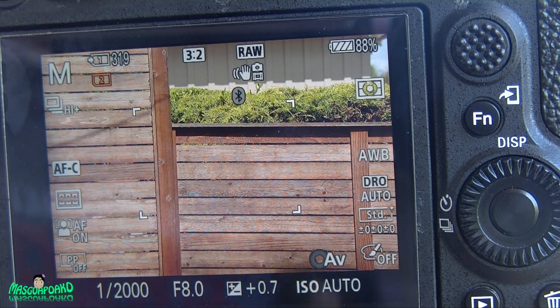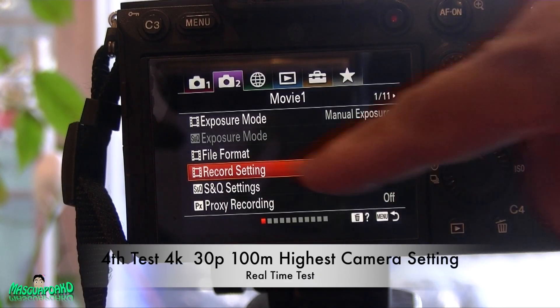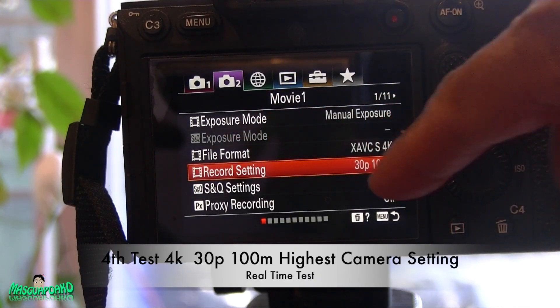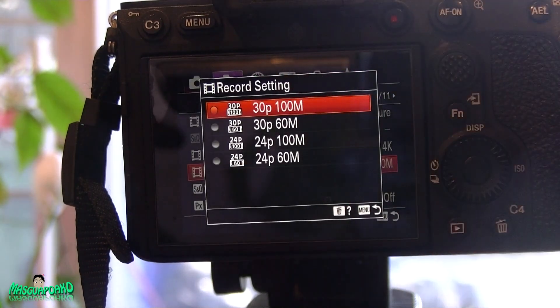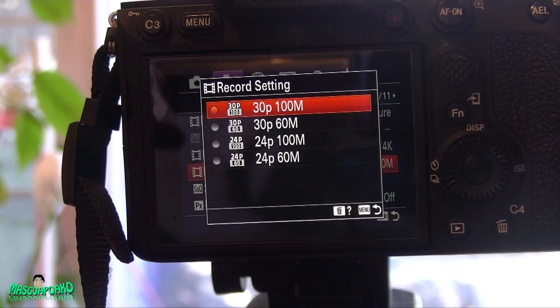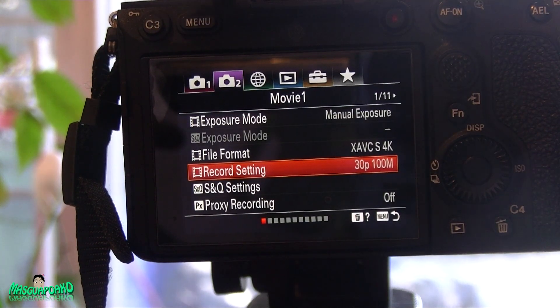Now we're going to do the highest 4K video settings. Let me show you the settings on this one — it's on 4K and the highest setting in this particular model is 30fps at 100Mbps. Let's get started. I'm going to do a 10-minute video recording.